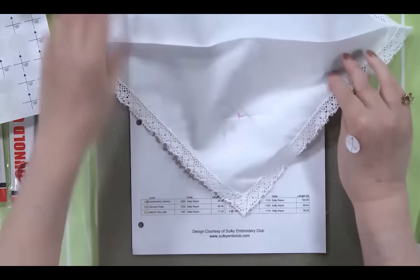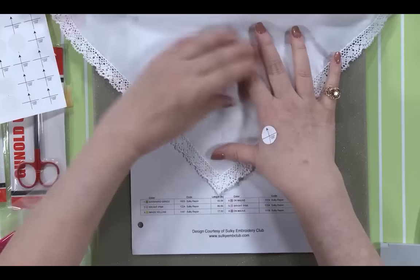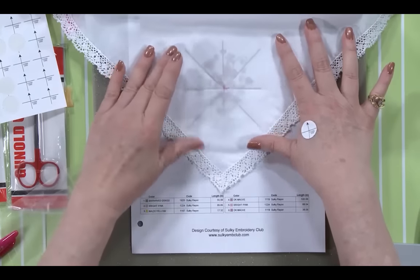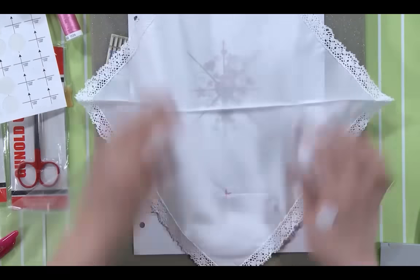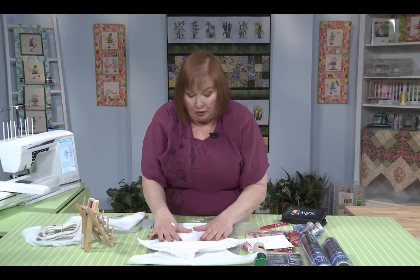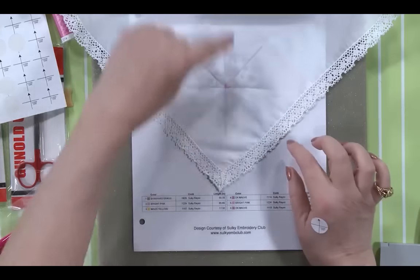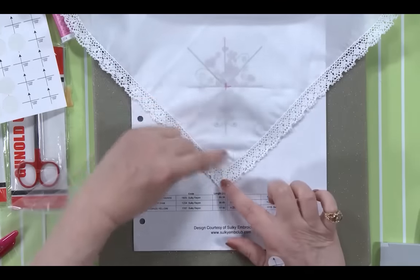I'm going to lay my hanky over that and line up that crosshair, and then I can study this and decide: do I want it a little bit lower in the hanky, a little bit higher, or do I actually want it in the center? I like the way this looks — it's all lined up, up and down, crosswise, and looks even in my hoop.